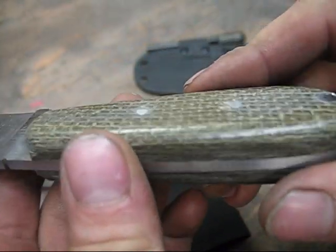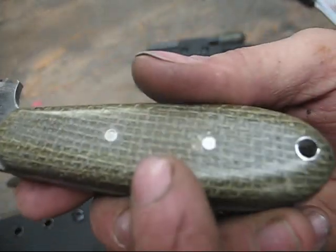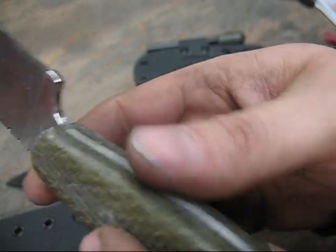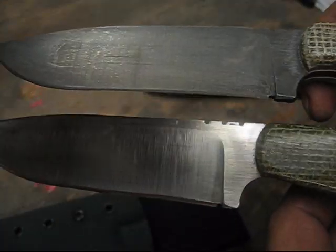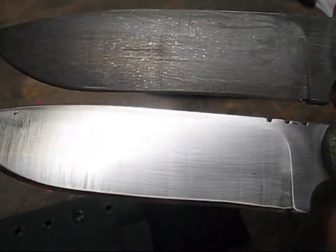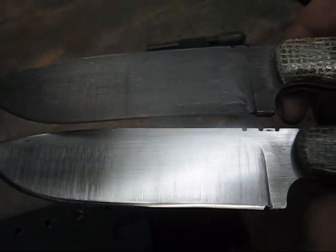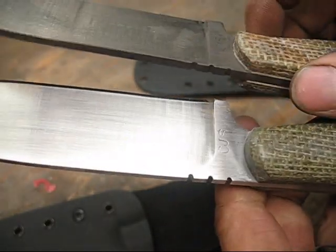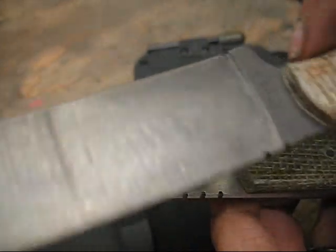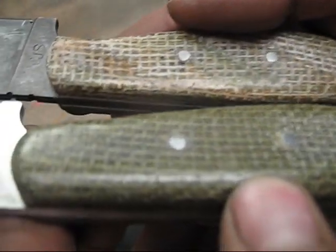Here's a customer's backcountry that I finished a couple days ago. He got the green micarta handles — this is some more of that homemade micarta, this green burlap, with no liners. Let's do a little comparison of the two blades. You can see the silver and the patina, the regular blade with the patina blade next to it. You can see the differences between the two. I like both versions; I just wanted to try the patina to see what it would look like.